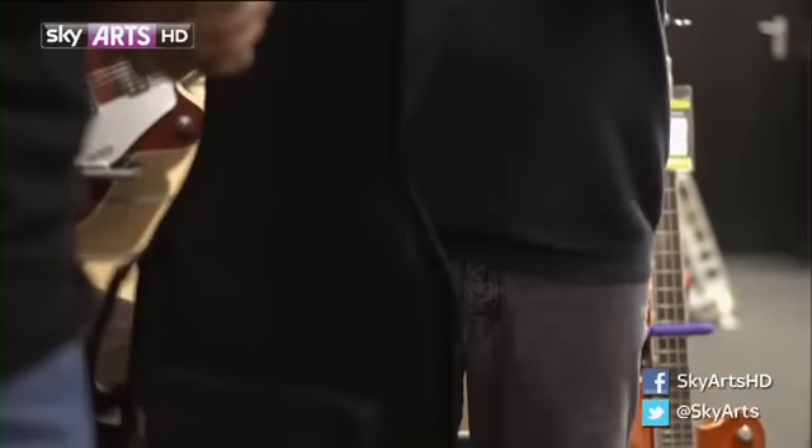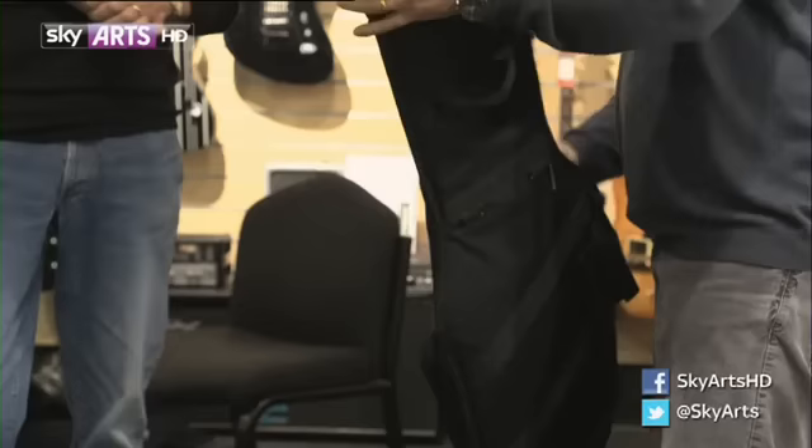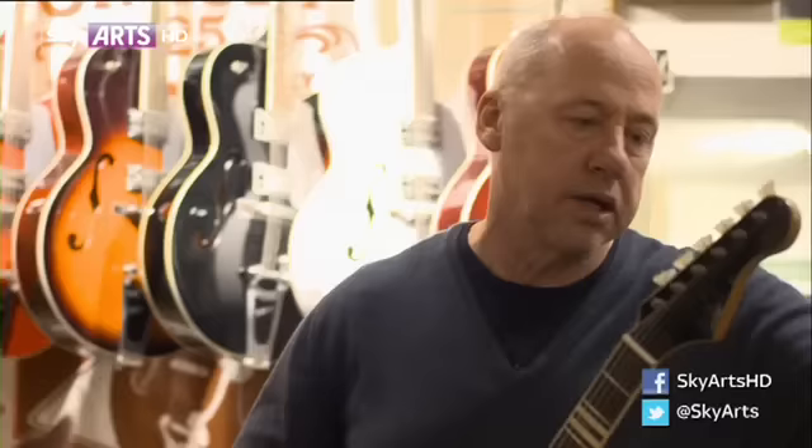So what have we got in the case? Well, this is my first guitar. This is the one — poor old dad. I know it's 15. It's as close as he could get to a real Fender Stratocaster.